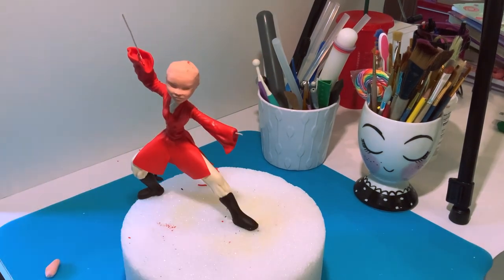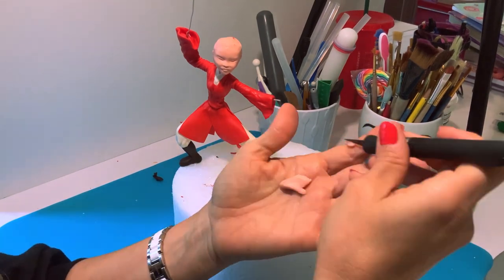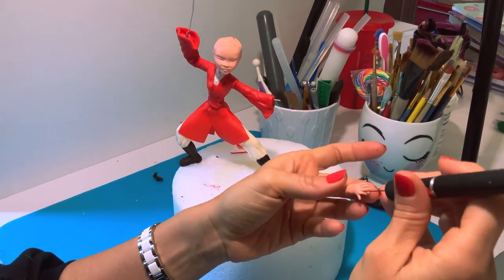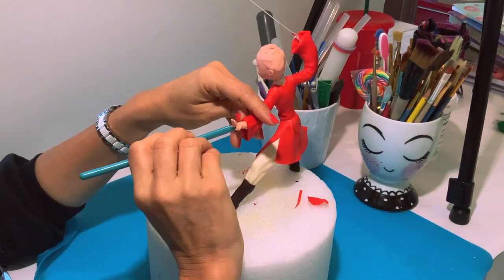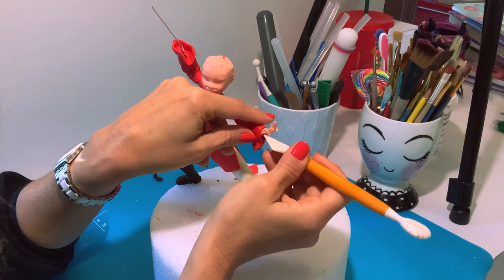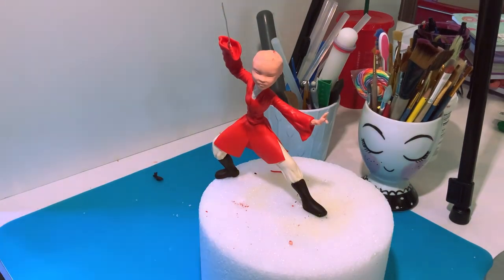Now let me work on the tiny little hand — she has those two fingers sticking up so we're gonna have to get that right. And now the last part of the jacket is the collar.